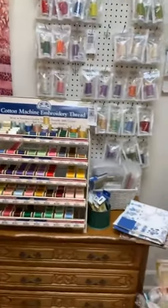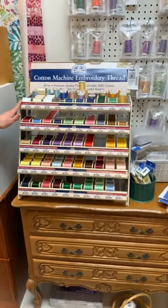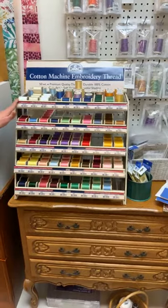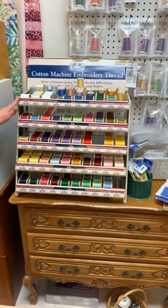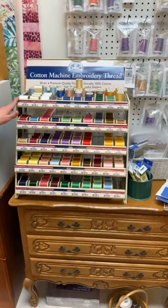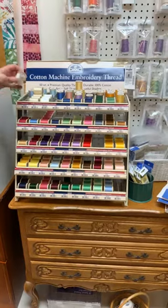The final type of thread I wanted to mention is the DMC 50 weight cotton. This can be used for machine embroidery if you're doing a design where you don't want the shiny look of polyester — you want a more heirloom or vintage type look.